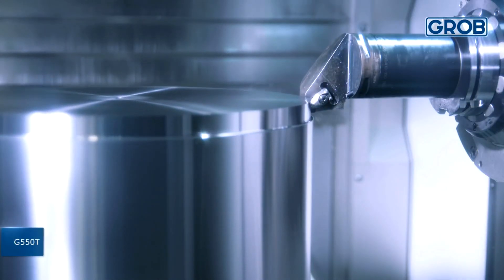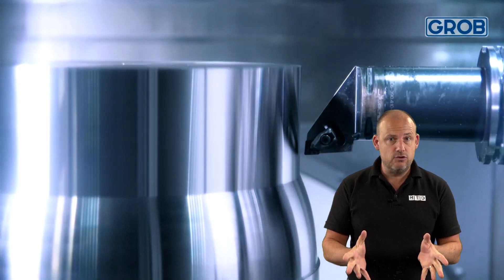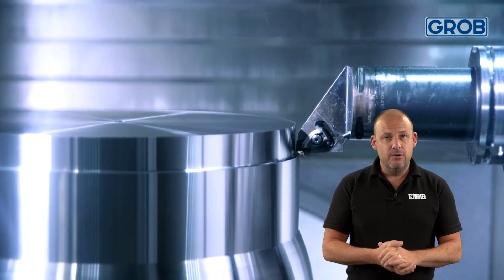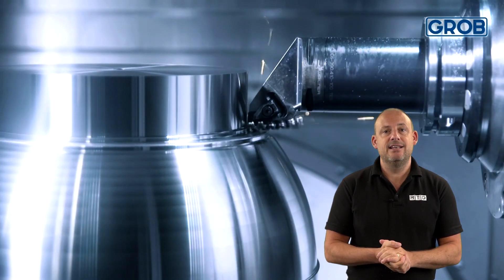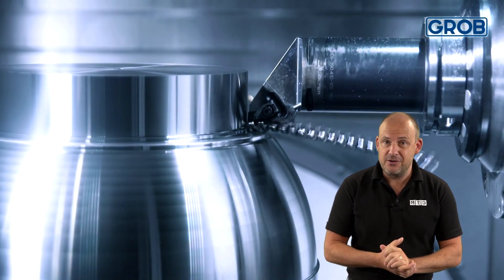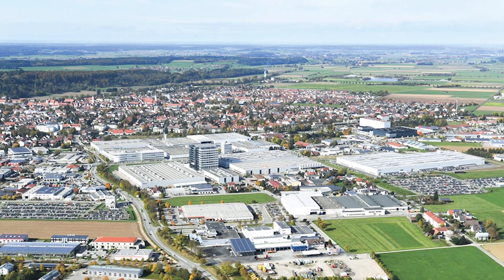It brings all the benefits of a horizontal machining centre, which I'll touch on later. Now, I was scheduled to go to their open house but due to obvious reasons this was postponed — but when the opportunity arises again, which will hopefully be soon, I'll be the first on the plane to visit what is classed as the largest facility for producing machine tools in Europe.